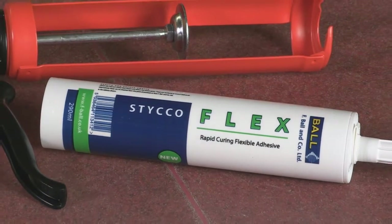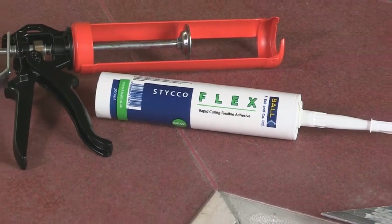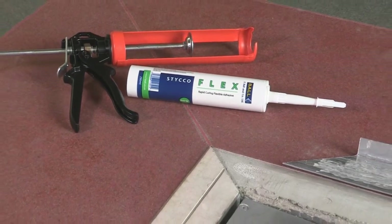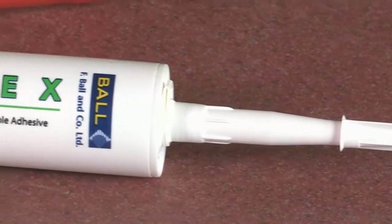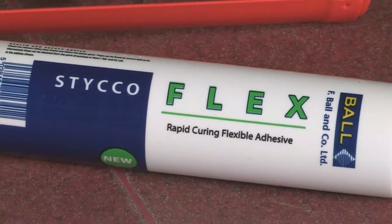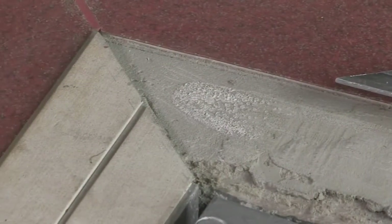StickerFlex is a rapid curing flexible adhesive with excellent gap filling properties, suitable for bonding a wide range of materials to most surfaces in both internal and external environments. The high initial grab and rapid strength means that StickerFlex is suitable for fixing stair nosings to suitably sound substrates without the need for mechanical fixing.